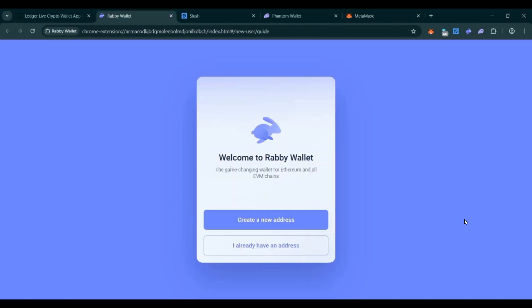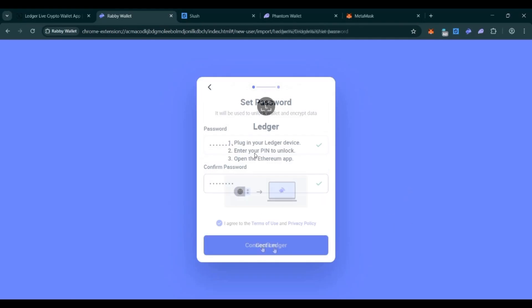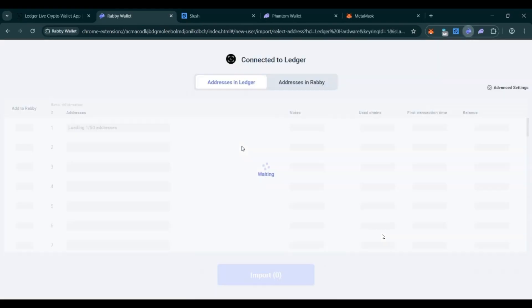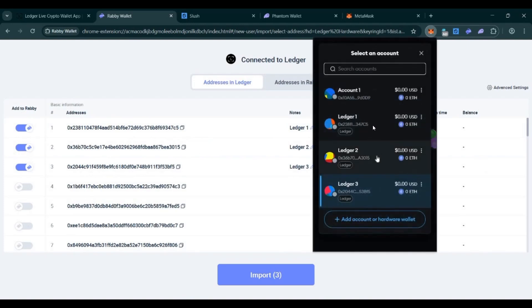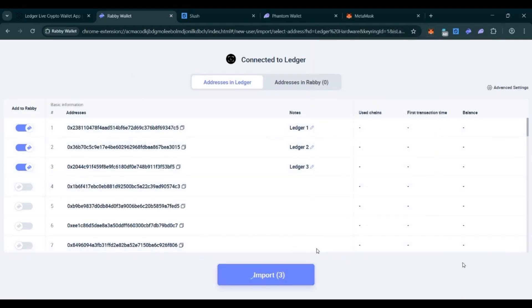After selecting your accounts, click Unlock and you will see them in the accounts dropdown — Ledger 1, 2, and 3 are added. The same EVM wallets are also shown in Rabi wallet. Click 'I Already Have an Address', select Ledger, enter a password, and connect Ledger. The same wallets appear — matching what you had in MetaMask, for example addresses ending in 75, 3015, and 3015. The same wallets will always appear when you reconnect, making it very easy to manage or re-add accounts after reinstalling MetaMask.